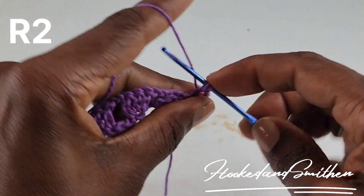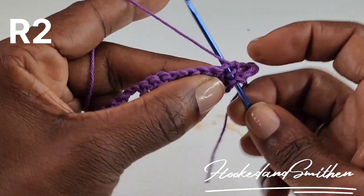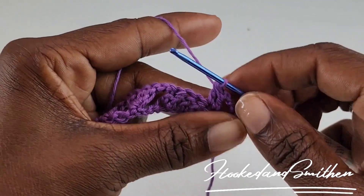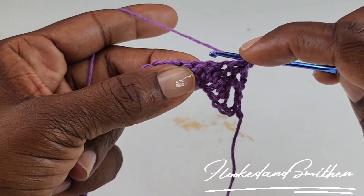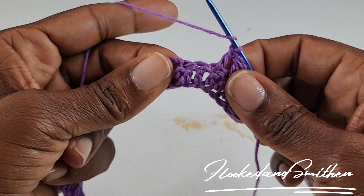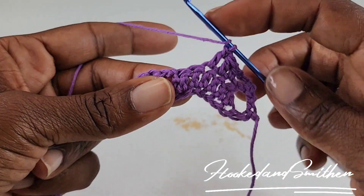Just like you've done before, you're going to wrap your hook and go into the next stitch, pull 2 loops off, and when you have 3 you're going to pull through all 3. Into the next double crochet you're going to make 1 double crochet. You're going to make a double crochet 2 stitches together again.